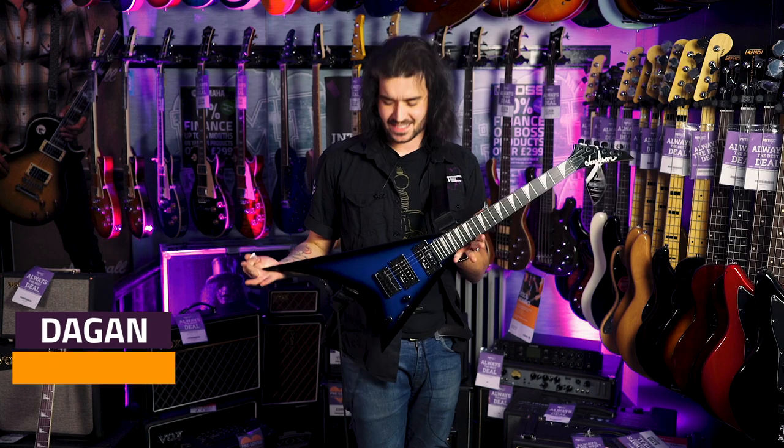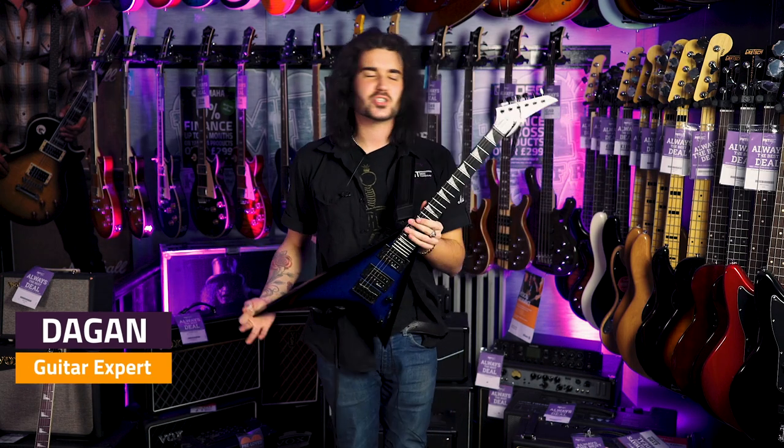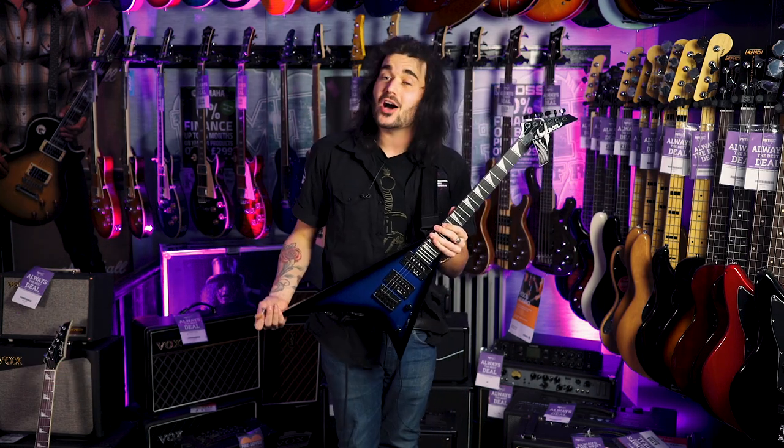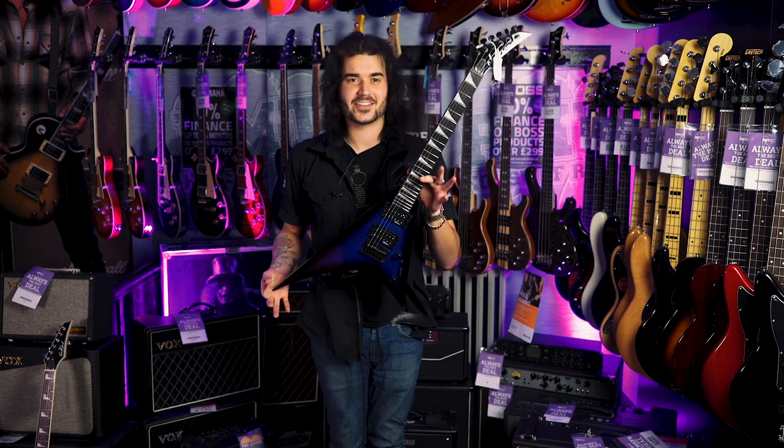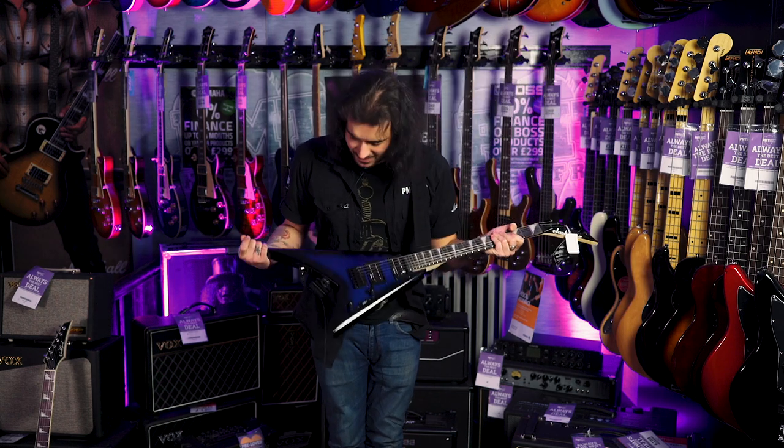This little guy is the Jackson Randy Rhoads RR Minion. I'm a pretty tall guy — I'm six foot five — most guitars look tiny on me, but this looks hilarious on me, doesn't it Alex? You keep laughing at me from beside the camera.